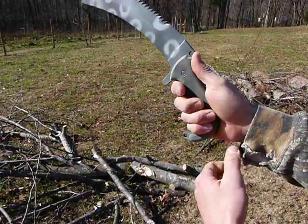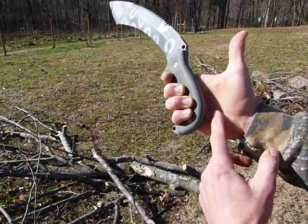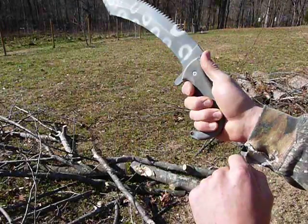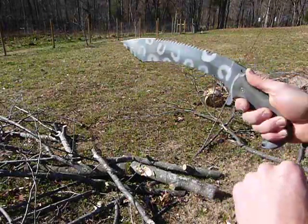There's also a thumb shelf so that when you thrust you get the palm of your hand right on this curved section, thumb on the thumb shelf, and you get a really natural feeling thrusting motion.